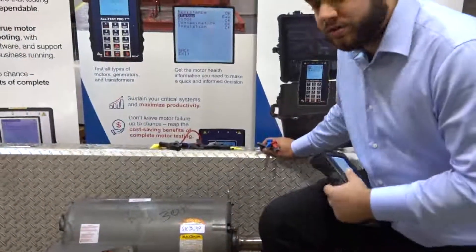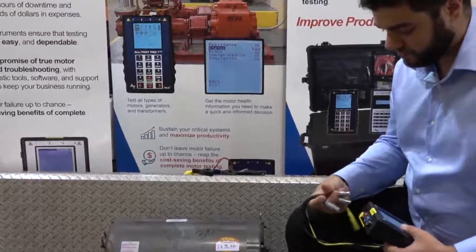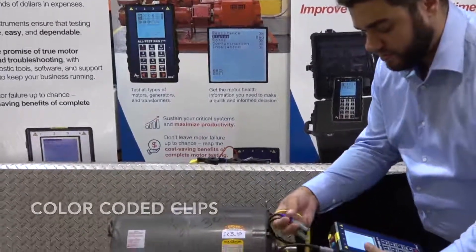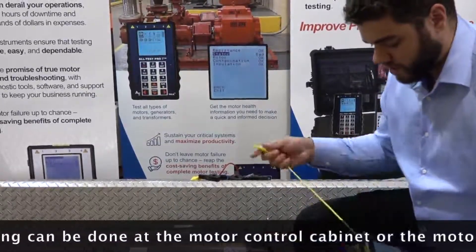This is a 30 horsepower 9 lead motor connected in a Y configuration for high voltage. We're going to put in black in lead 1, blue in lead 2, red in lead 3, and our yellow is going to go in our ground.